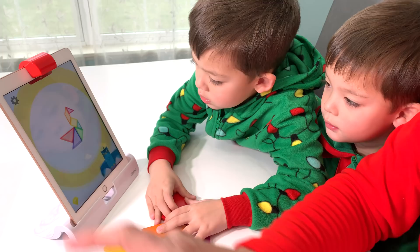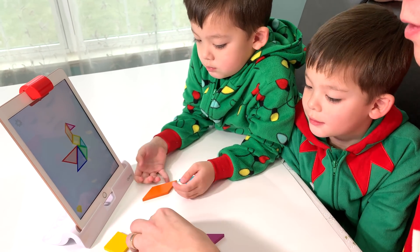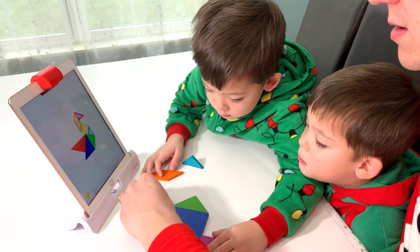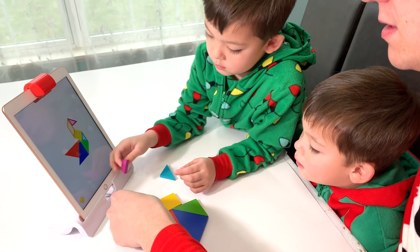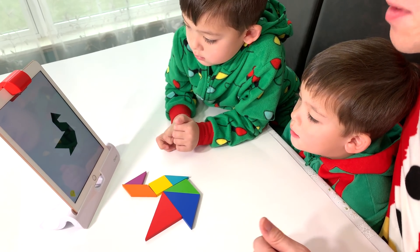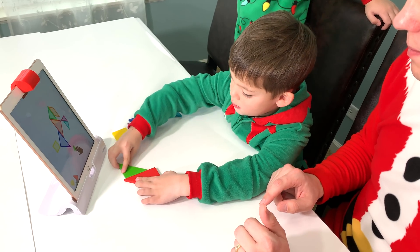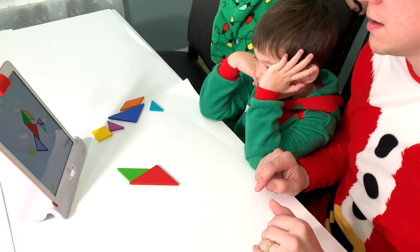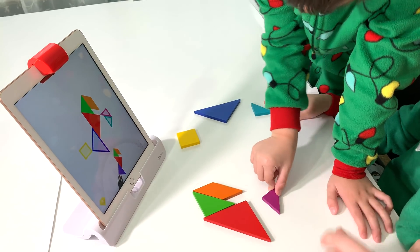We'll choose easy. Then we have to assemble the shapes to match what's on screen. I'll show you how it works first, and then we can do it together. We just align the shapes to match what's on the screen. When you hear the musical notes, you know you did it right.